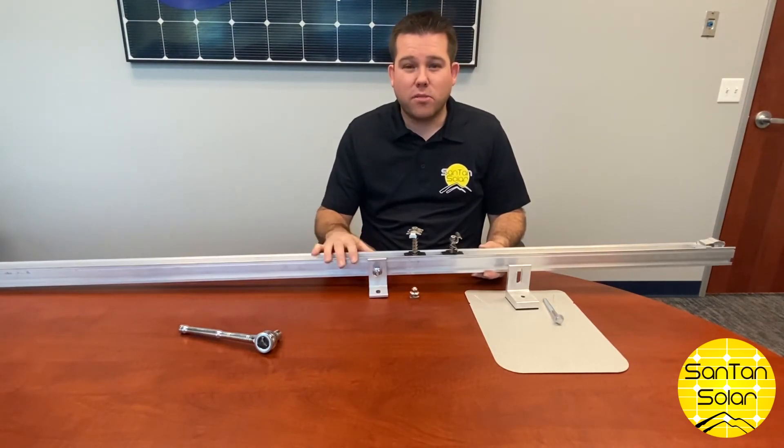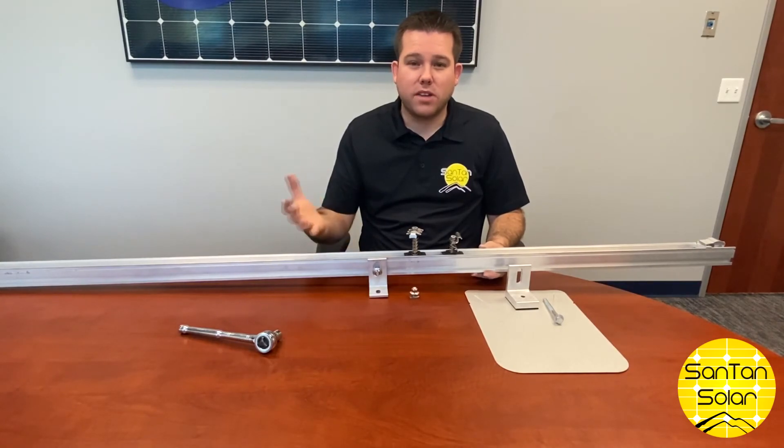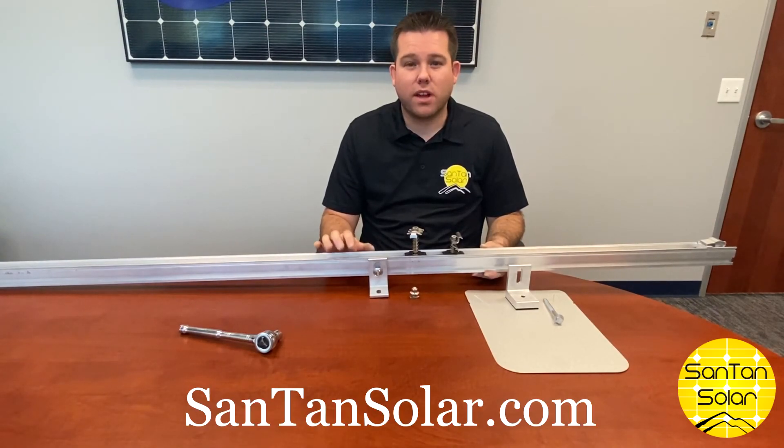This is a very durable, lightweight mounting application, good for any sort of solar installation. Click down below for more information and go to santansolar.com, the one-stop shop for your solar panels.